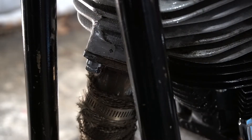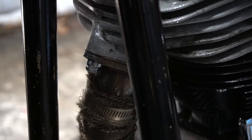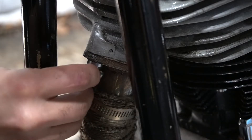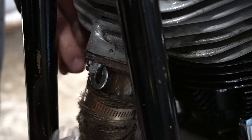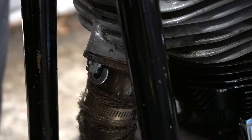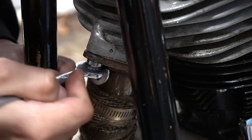All right, we're going to put the lock on now. Let's see if I can get this in there. There we go. Tighten this some more.